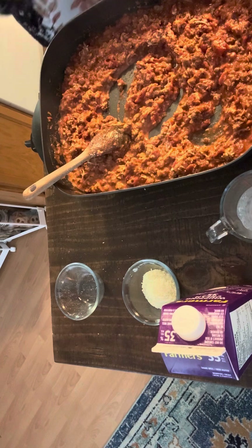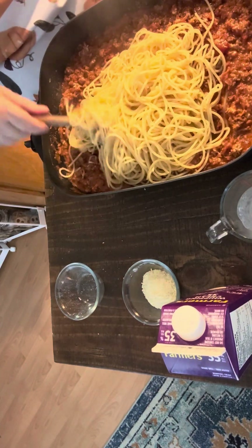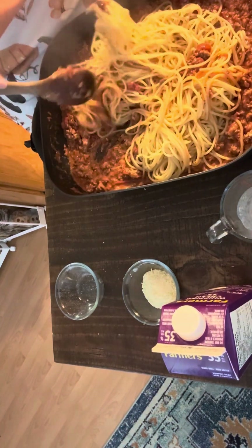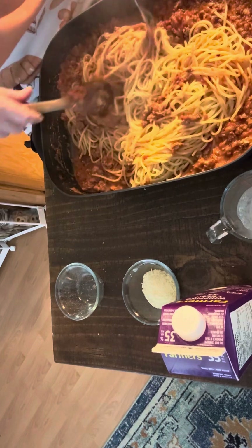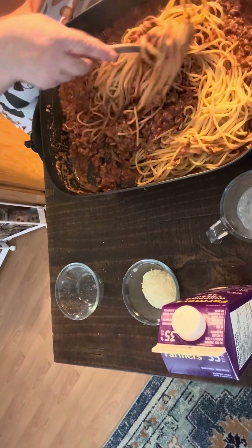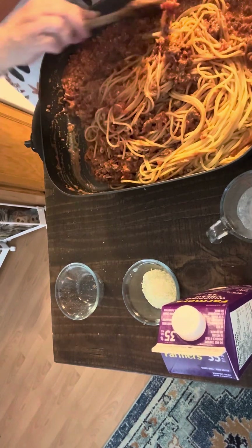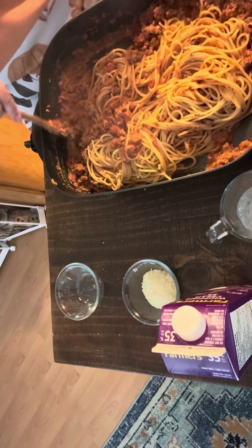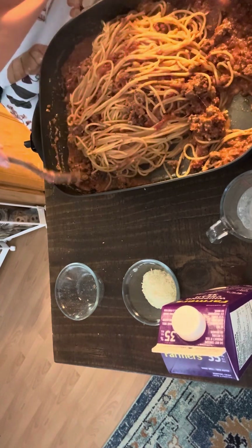Then you're going to add your drained pasta. Doesn't this look nice? Stir that through. Now if you think this is too thick, you can add some of the pasta water that you've reserved. I think this is just right personally. Give it a good stir or toss — tossing works well.